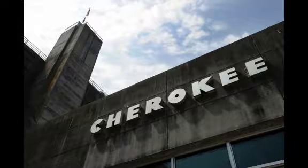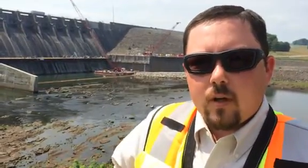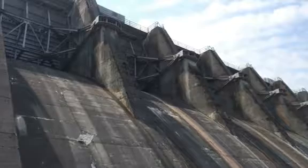We're complete with drilling on the non-overflow section of Cherokee here and we're in preparation for drilling our 18 anchors on the spillway section of the dam.